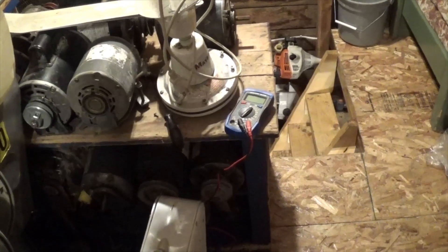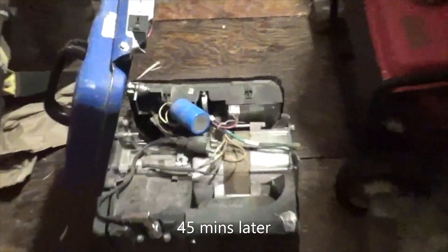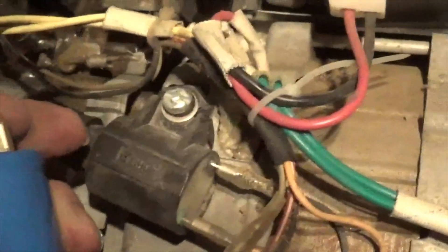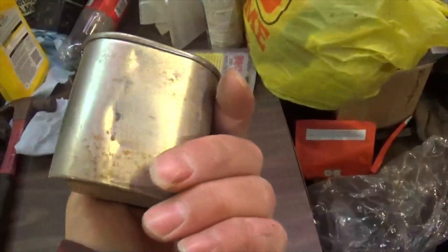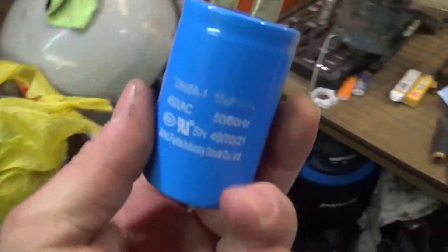The capacitor out of this generator is exactly what we need. It's 450 volts AC, which seems good. It is a cheaper-feeling dry film capacitor rather than an oil-filled one, but those big 400-watt units usually use these plastic ones anyway, so we're going to give it a try and see if it just explodes or something.